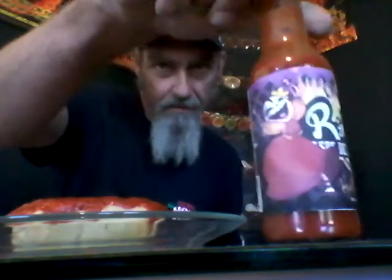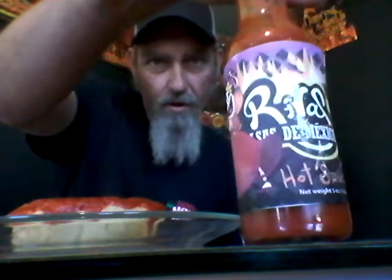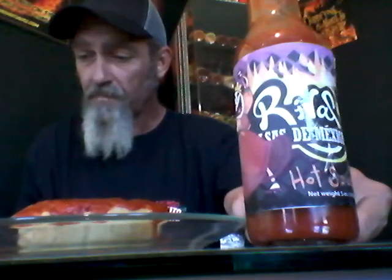Alright, here we go. Rivas Sauces de Mexico — you can find her on Facebook at Rivas Sauces de Mexico. Look her up, like her on Facebook, get some of the sauce.